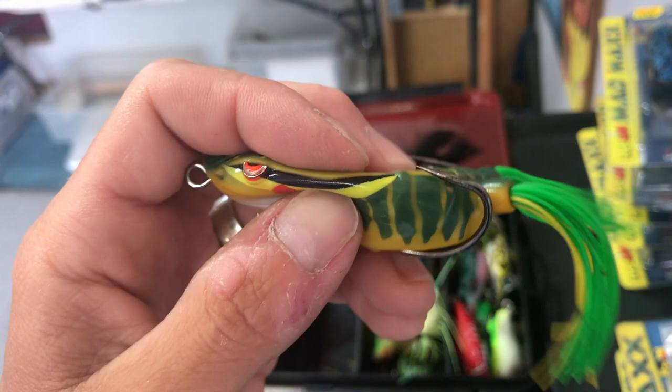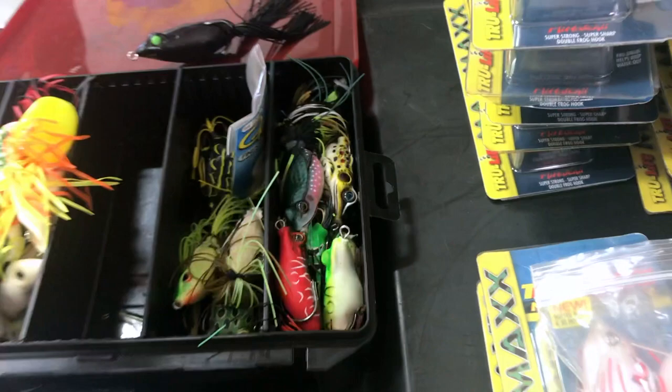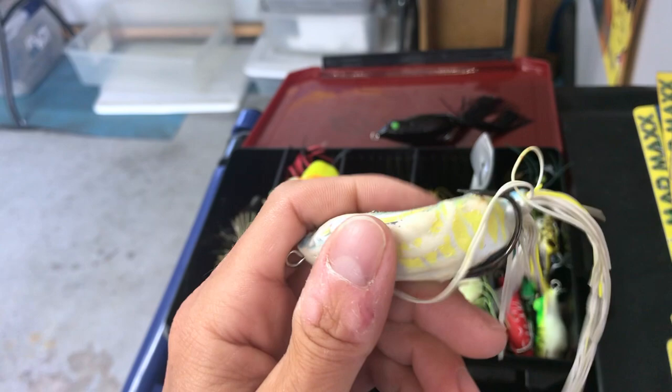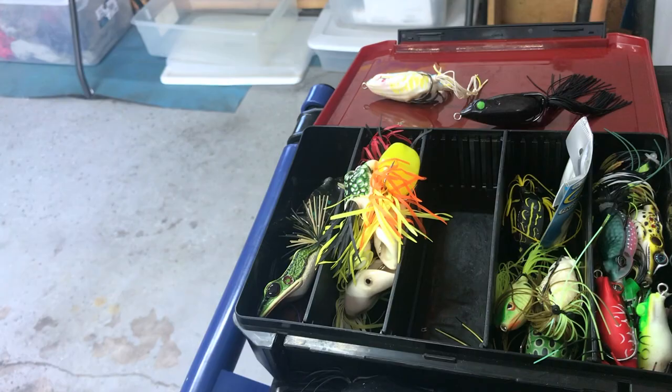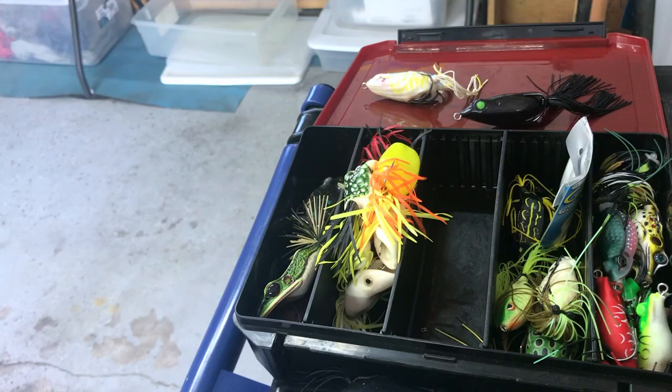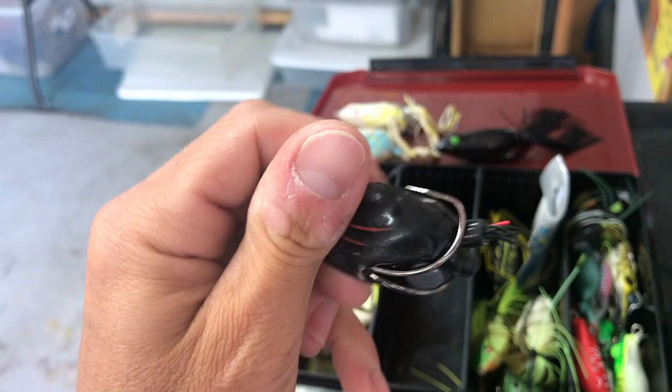The second gens are super soft and extremely durable. This Big Sexy — I've probably caught 200 fish on this one and it's still going, still has a weight in it. Another one I've used is completely thrashed — the feet are completely gone. Another Big Sexy that's completely thrashed, doesn't even have legs on it. Great frogs, just really hard to find and really expensive when you do.